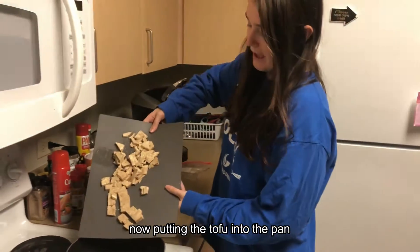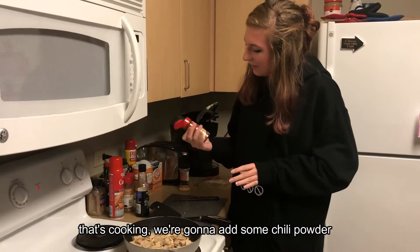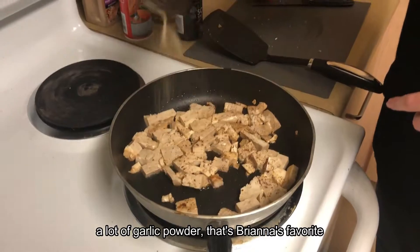Now putting the tofu into the pan. We're gonna add some chili powder — just a little dash all over — and a lot of garlic powder because that's Brianna's favorite.